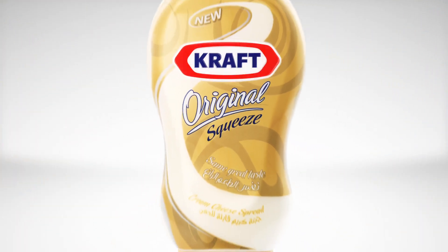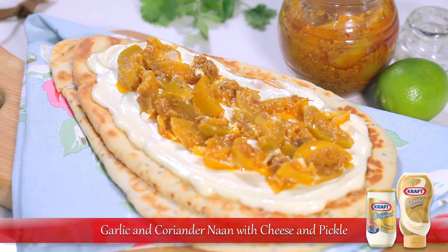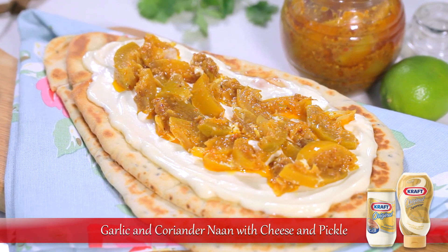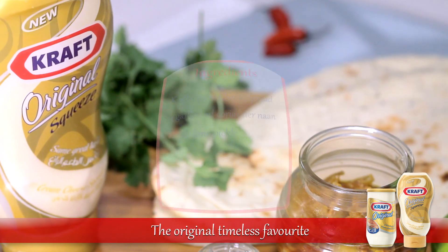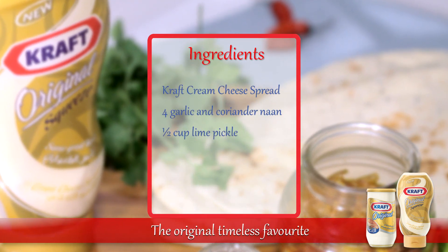Introducing a collection of simple recipes featuring Kraft Cream Cheese Spread. Prepare this mouth-watering garlic and coriander naan with cheese and pickle recipe tonight. For this recipe you'll need Kraft Cream Cheese Spread and these ingredients.